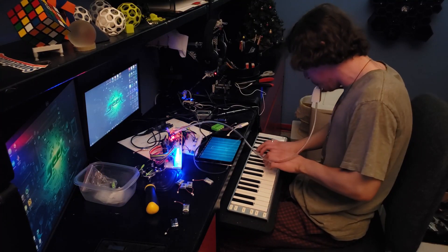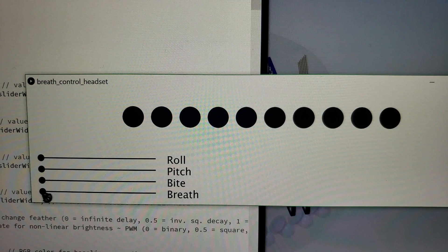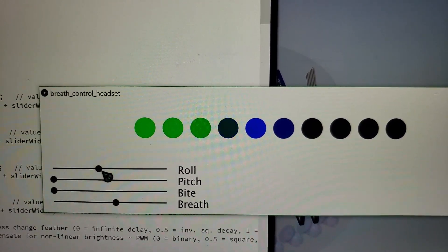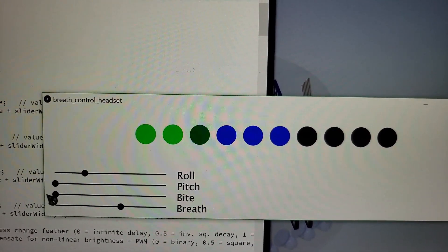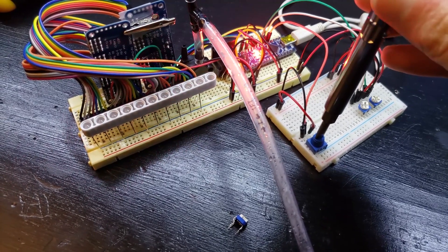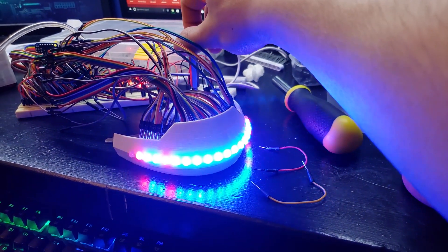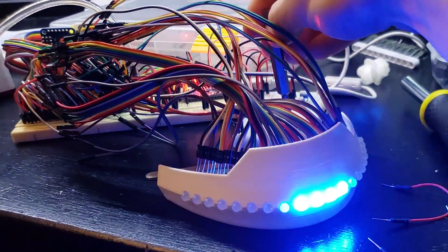The way I did the LEDs is I programmed a series of animations that could be assigned to any value. This started as a Processing sketch because I was traveling at the time and didn't have my Arduino on me. I made templates for all the parameters I planned to implement in the headset — a fading bar animation assigned to breath, another overlapping bar assigned to roll from the gyro. The pitch from the gyro fades all colors from one to another, and the byte parameter triggers random flashing of LEDs.